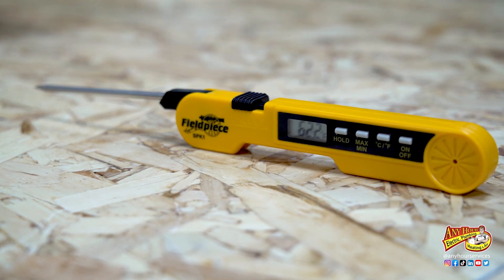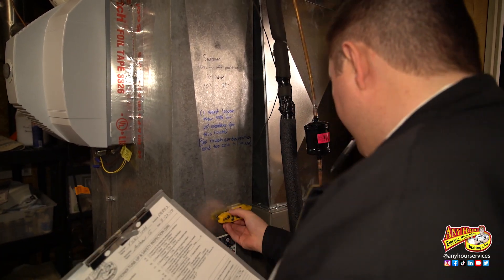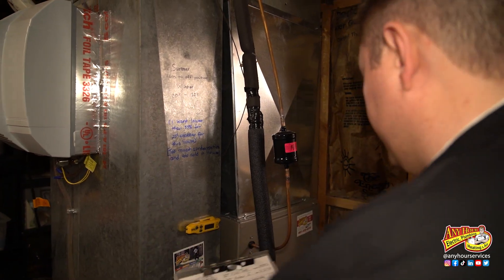The good news is the only tool you're going to need is a probe-style thermometer. Now if you have your furnace serviced once a year, the HVAC technician that comes out should check the temperature rise and let you know if anything is out of whack, but knowing how to check this yourself is a great thing for any homeowner to know.